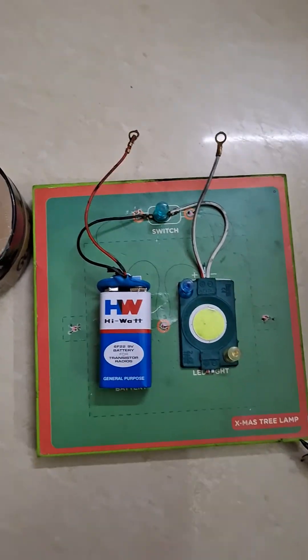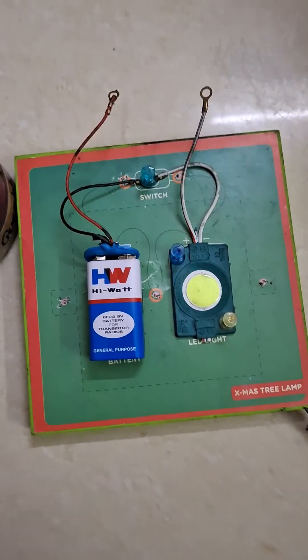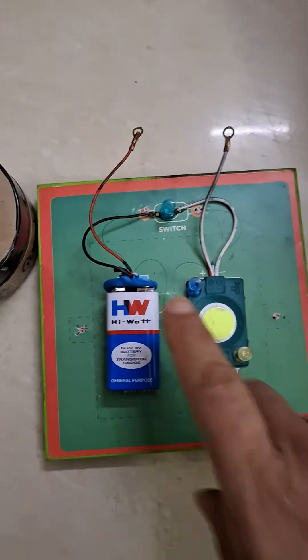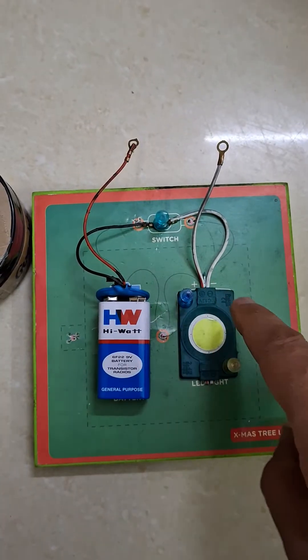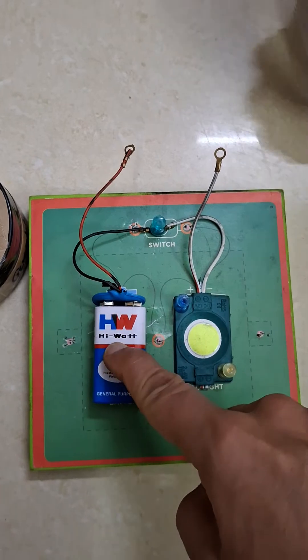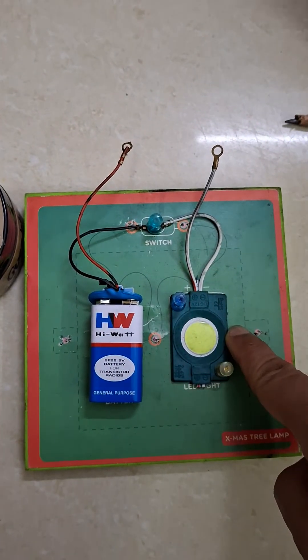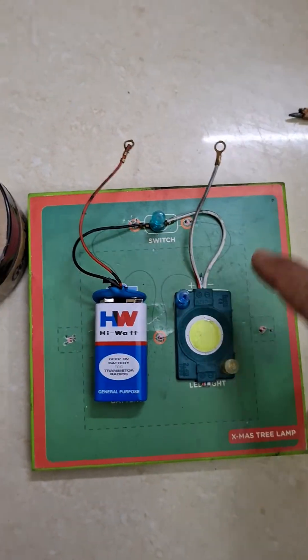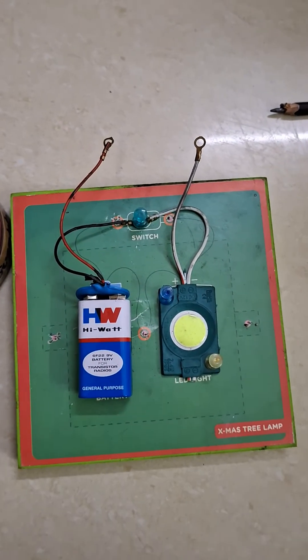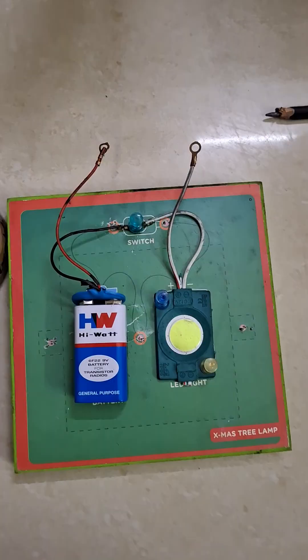I hope you will all be able to replicate the same experiment at home easily. Make sure that when you are doing the connections, the positive of the battery should be connected to the positive of the LED bulb, and the negative of the battery should be connected to the negative of the LED light. Then you will be all set to perform your experiment very easily at home. Thank you.